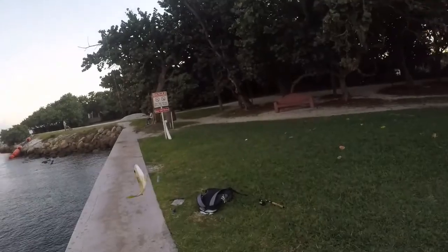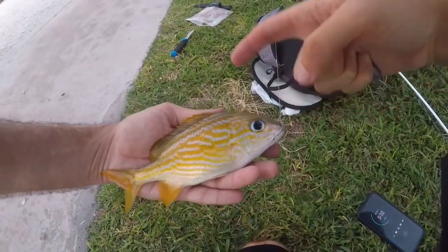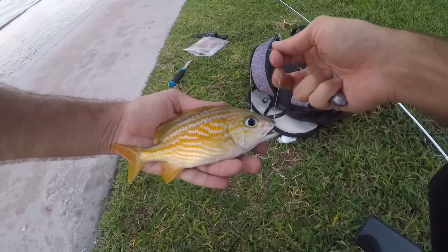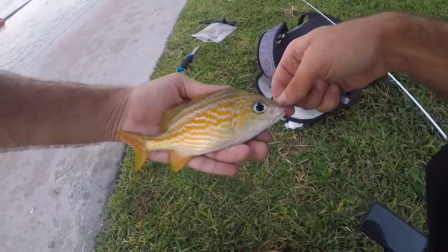A big French grunt. It's getting dark so I don't know how much longer I'm going to be able to keep catching fish here, but we'll let this one go and maybe get one more before we have to leave.